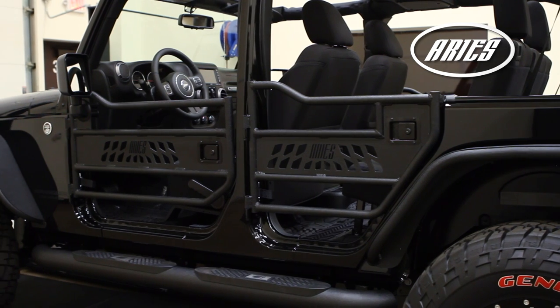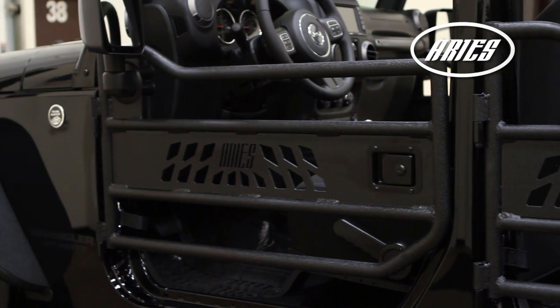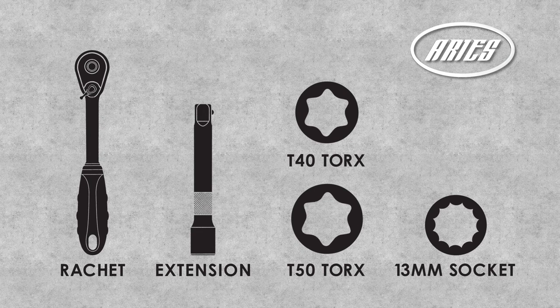Welcome to the installation video of the ARIES front and rear aluminum tube doors on a 2015 Jeep Wrangler. These doors are available in a textured black finish. These are the tools needed to complete the installation.